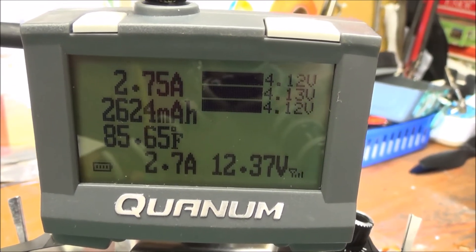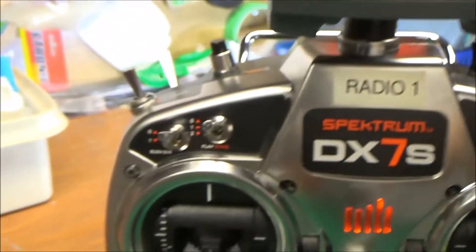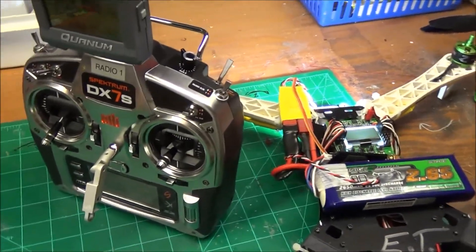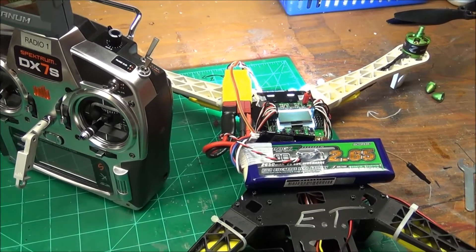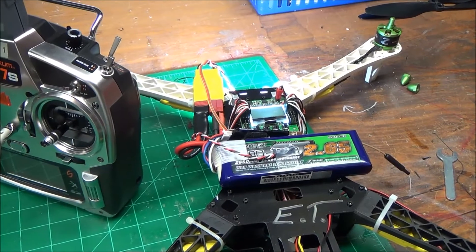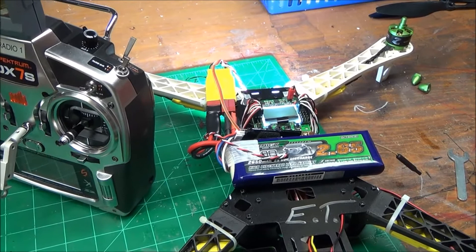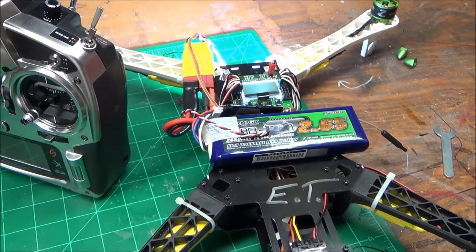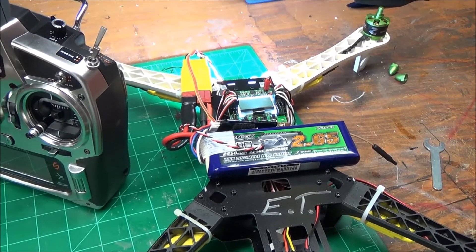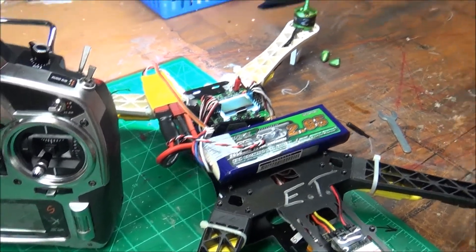I'm using some milliamps right now — this is a 2,650 milliamp battery, so that's what it's reading to start with. I'm going to hook this up on one of my quads that has a four-cell battery and it'll give me a good idea. The only downside is you have to look at it, but the quad I'm going to put it on has skids, so if I need to I can just stop and take a look.